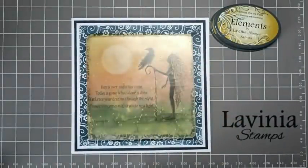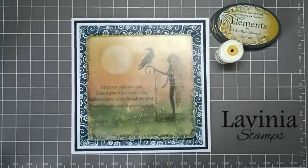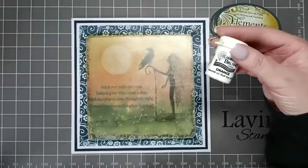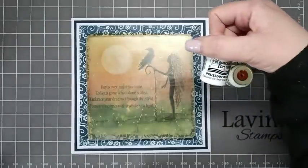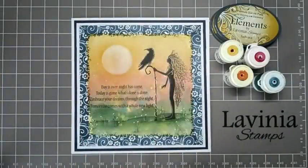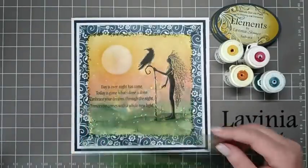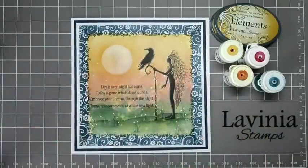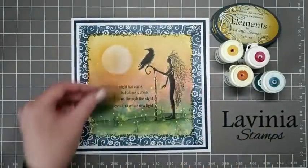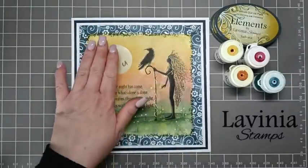Then I'm going to be using some brushos: Yellow, Rose Red, Orange, and Prussian Blue, just to create our lovely background. I'm going to be using two hill masks — one for the bottom and then another one for the hills — and the small circle mask just to create our moon in the sky.